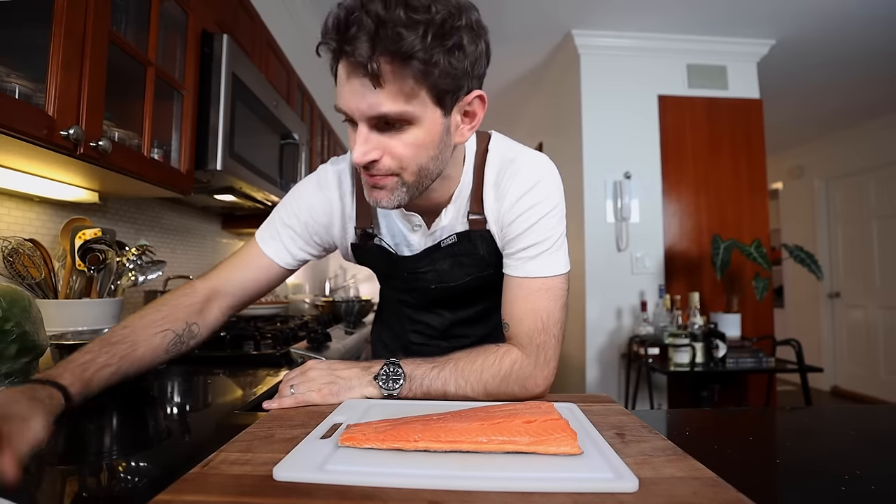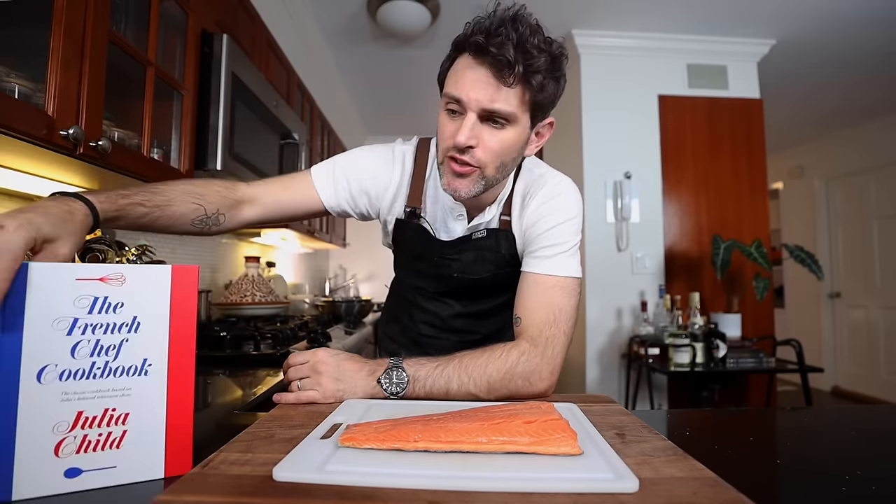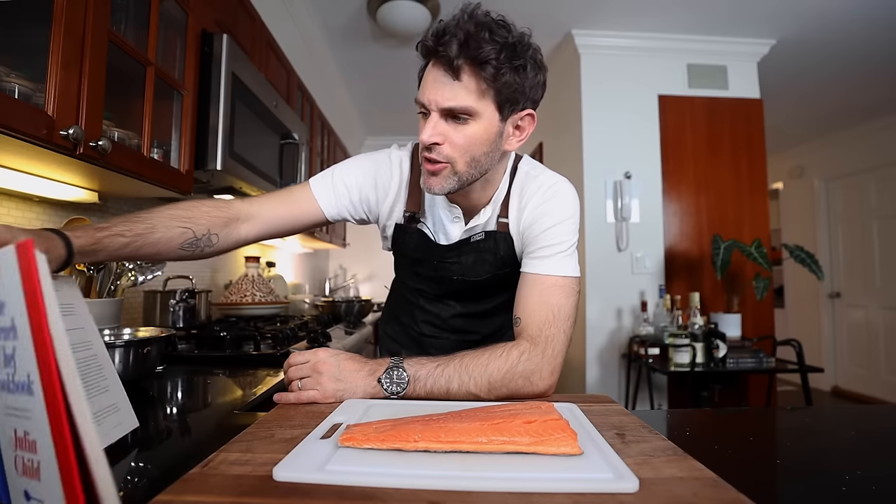Lots to do, got to get back to it. Now in the recipe in this cookbook and also in her TV show, Julia uses canned salmon because she's assuming you're cooking this on a Sunday and you don't have that much time. But she's also giving you the option: if you want to use fresh salmon, you can make that work too. She says just add an extra 10 to 15 minutes onto the cooking time. So that's what I'm going to do.